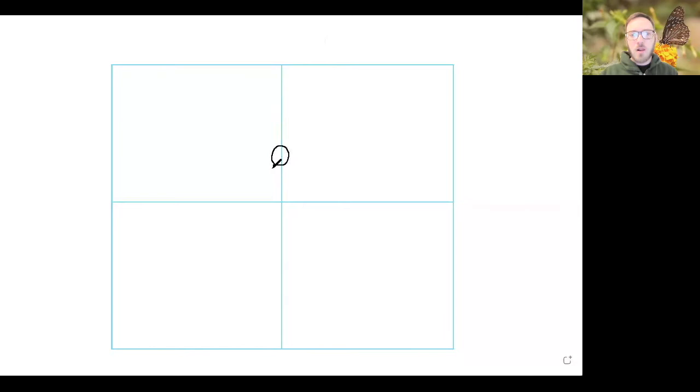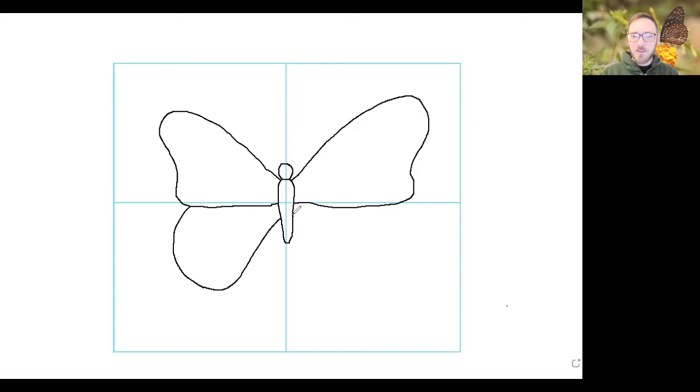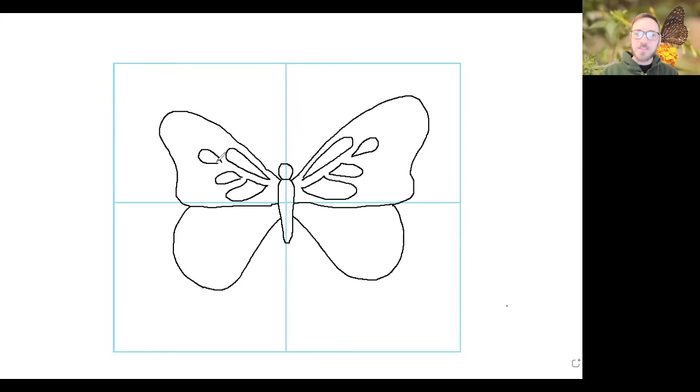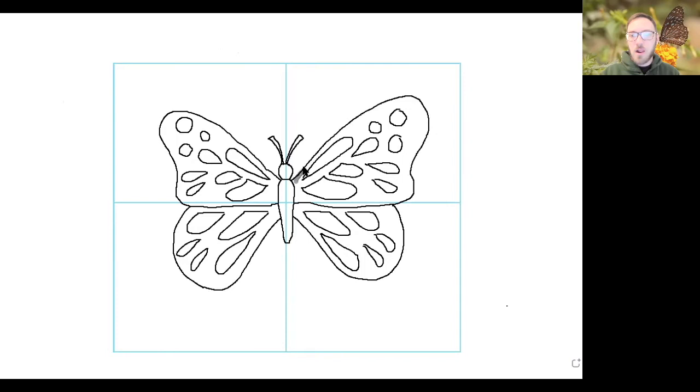Now that I have my quadrant or my grid, the first thing we're going to do is make a head and a body for my butterfly. I started it a little too high last time so I put it right in the middle. Now I'm going to make one upper wing and the exact same on the other side because it's symmetrical. One lower portion of the wing and the same on the other side. Same with the patterns — whatever I do on one side I do the exact same thing on the opposite side. From this point I'm speeding up the video a lot because I think you can do this part without my step-by-step instructions — this is just you putting your own details and your own patterns, making sure you mirror them on the opposite side.